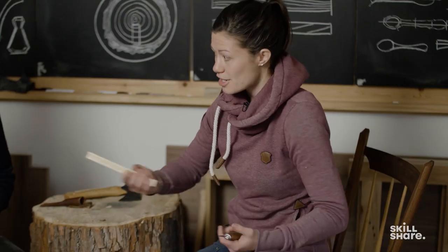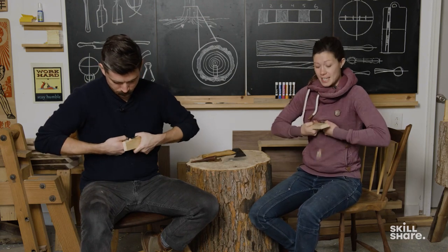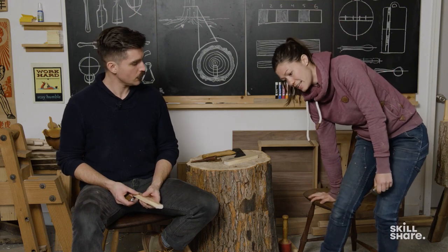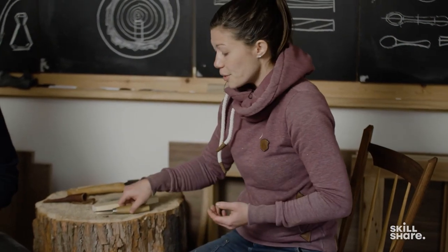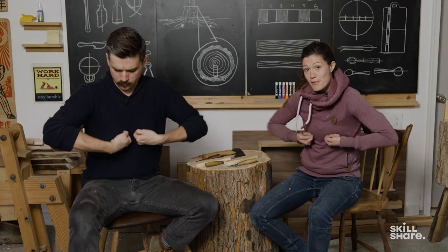Now we're going to move on to the chest lever grip — Josh and I are going to show you that. This is also known as the chicken dance cut, or the way that you make yourself look as ridiculous as possible while carving a spoon. Just like we had a reset point with our power cut, our reset point for this cut is going to be that our fists never ever leave our body. We are going to be very careful that the motion from this cut comes from our elbows and nowhere else.